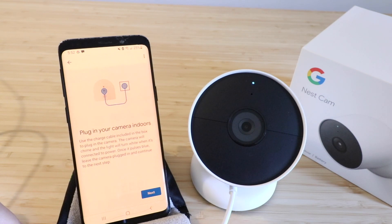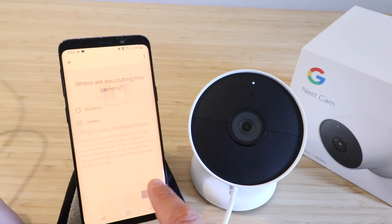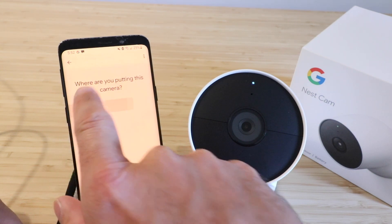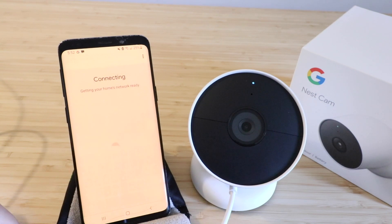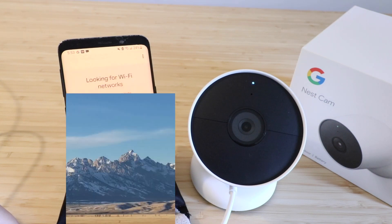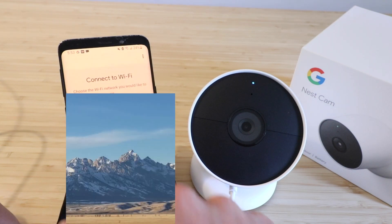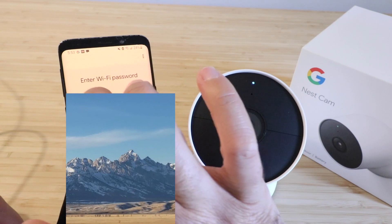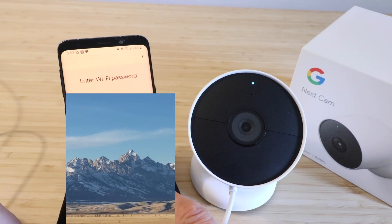It says plug in your camera indoors. We've plugged it in, it's powered up, we've got the light on. So we're going to click next. Then it asks where are you putting this camera — indoor or outdoors? I'm going to say outdoors and click next. Now we need to choose the Wi-Fi network we're going to connect to — I'll choose that and click next, then enter my Wi-Fi password and click next once that's entered.